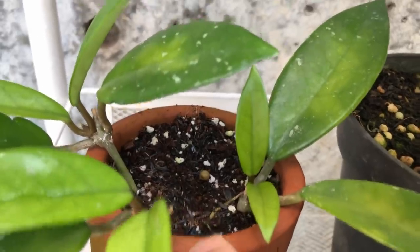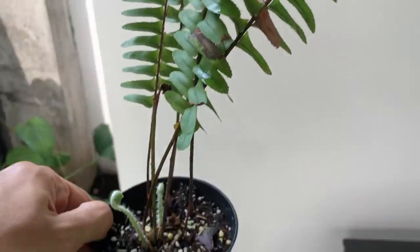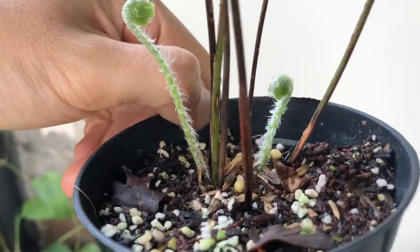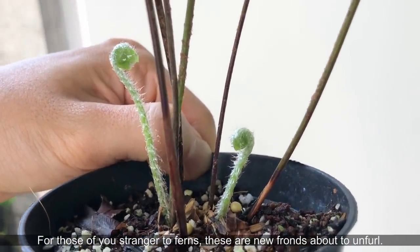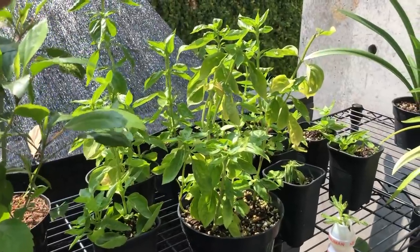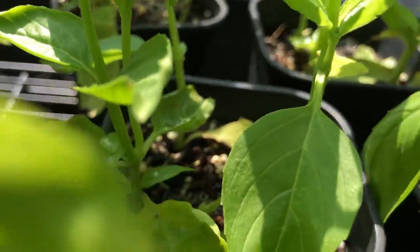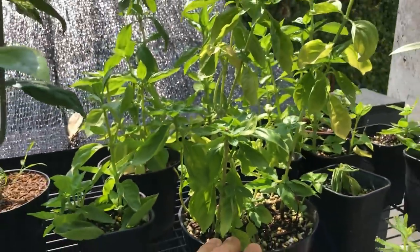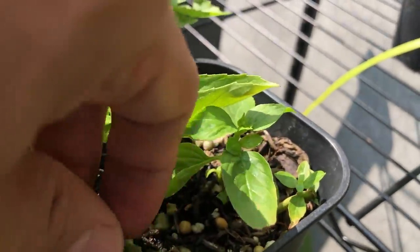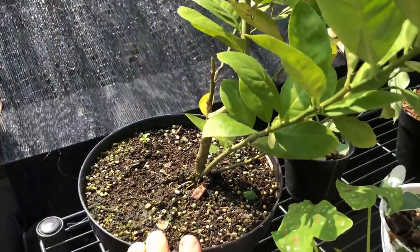I'll show you more ferns in a bit, some bigger ones. This is my basil — they love the general purpose potting mix because it retains moisture for a very long time, so they're doing really well. I keep taking cuttings and sticking them back in. There's also a citrus plant here in general purpose potting mix. They want to dry out between waterings, but when watered they need to be well-fed because they're very thirsty plants.